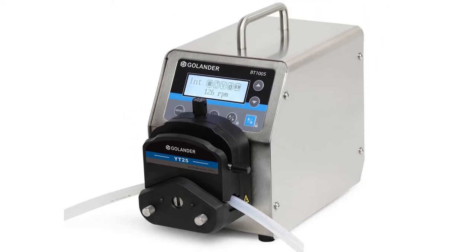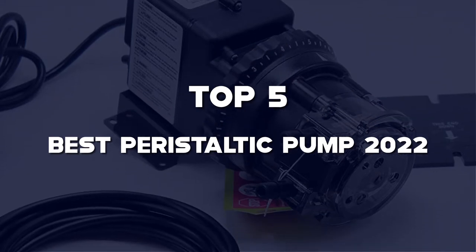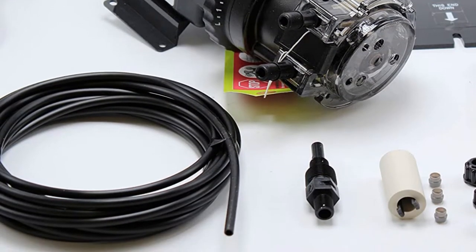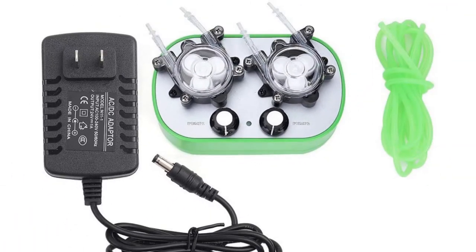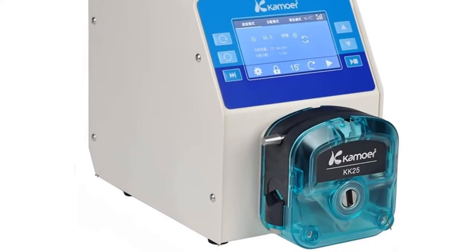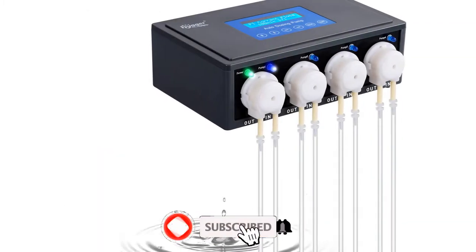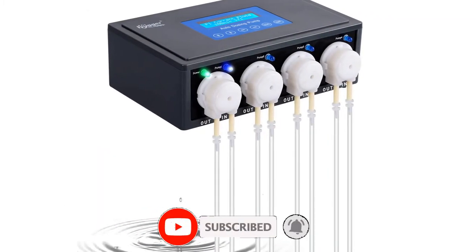What's up guys, today's video is on the top 5 best peristaltic pumps of 2022 that are available on the market. I made this list based on my personal research. If you would like to see more details on these products and the updated prices, please check out the description below and be sure to subscribe to get more reviews. Okay, let's get started with the video.